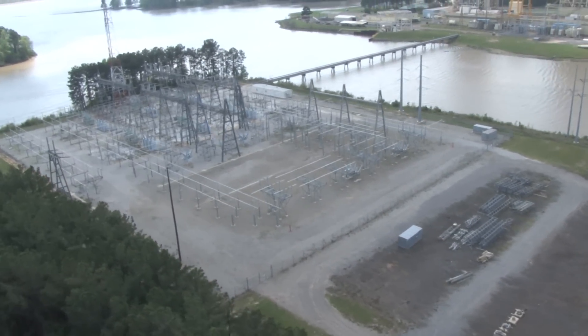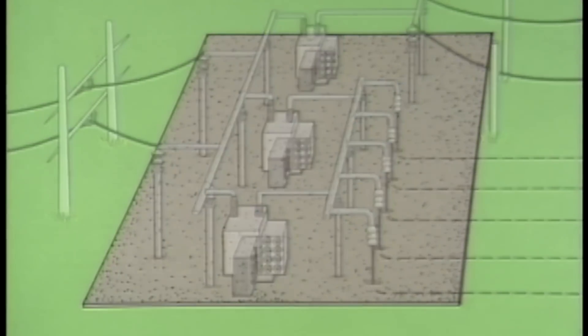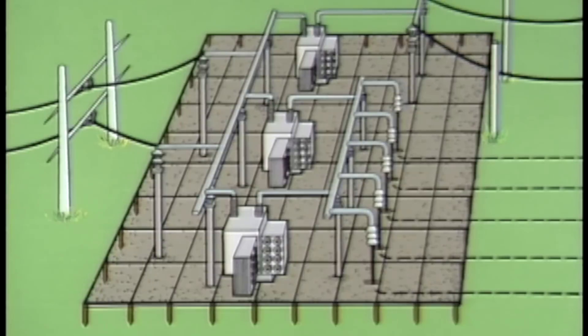One basic design feature that substations have is a grounding grid. A grounding grid is a system of bare cables that is buried beneath the substation. All the equipment and structures in the substation are grounded to the grid. If there is current flow to ground anywhere in the substation, it is dissipated to the earth through the grounding grid.